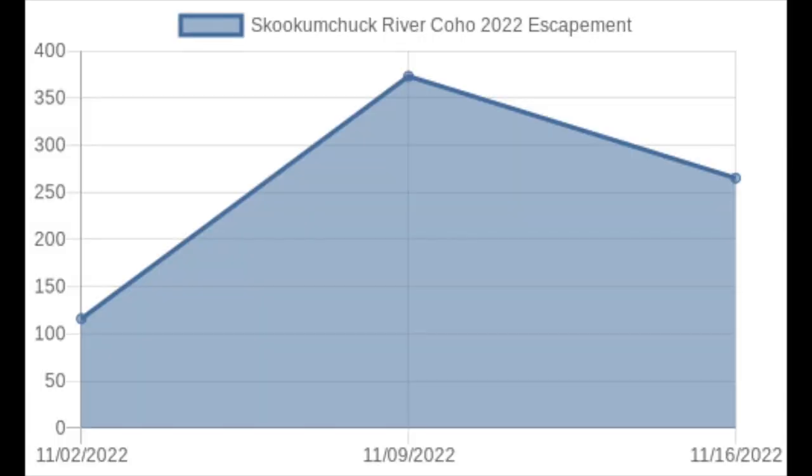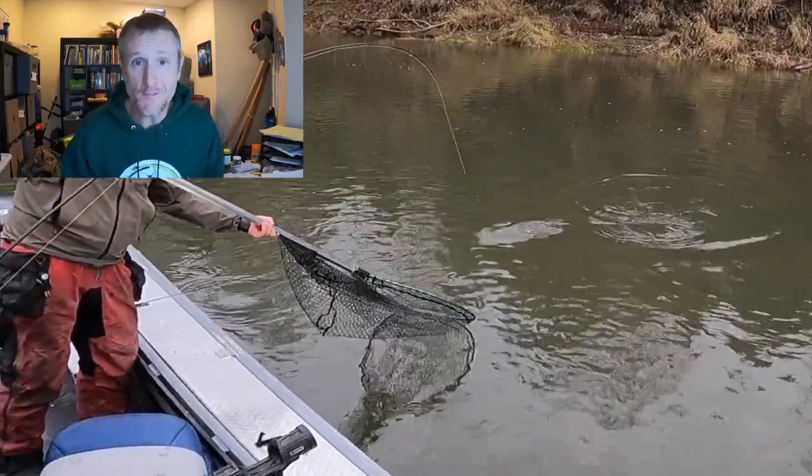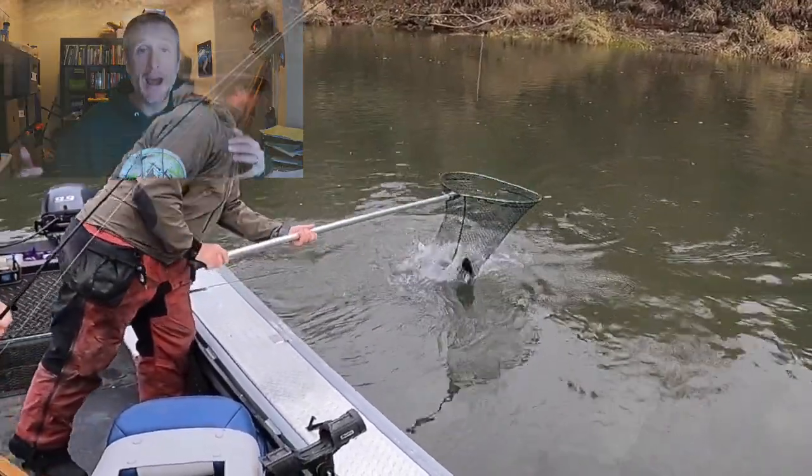If there is a hatchery upstream, you can look at escape reports — on pnwbestlife.com we've got graphs that show you the rate of arrival of fish to the hatchery. From this one you could see that a lot of these hatchery fish are bound for the Skookumchuck hatchery, which is an upper trip on the Chehalis. There are a few hundred fish a week coming through, which gives us enough to get it done and have some decent fishing — and for the most part, most of our fish were hatchery fish.